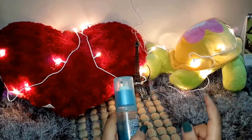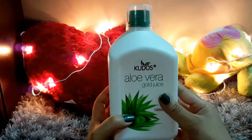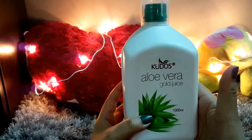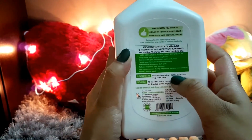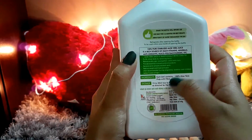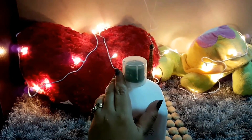Let's get started! First I'll tell you all the ingredients required to make the makeup remover wipes. The first ingredient is aloe vera juice — I'm using the one from Kudos, which is 100% aloe vera pulp with fibers and no preservatives.